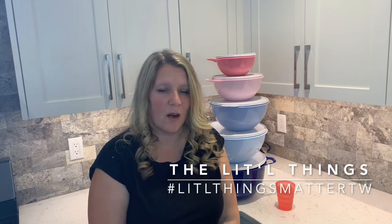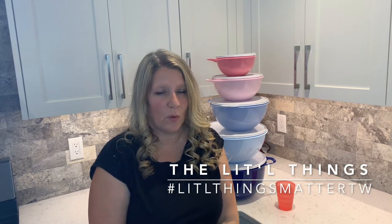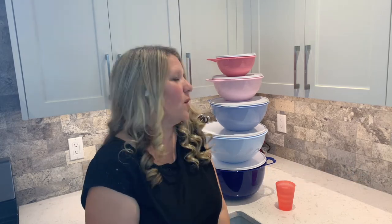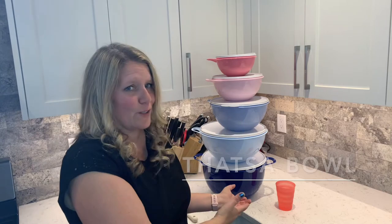Hi everybody, I'm Carrie Lynn with Tupperware and I wanted to talk to you today about the Vatsa bowls that we have. They're currently on sale in our flyer for the month and I wanted to show you the stunning colours that they're currently in.